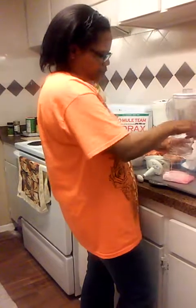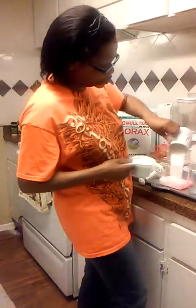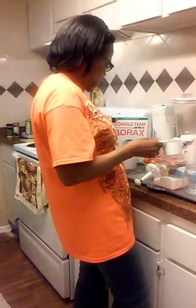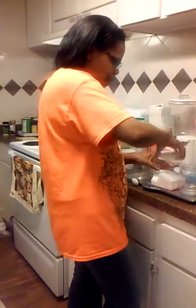I did not crush up all the soap — just a little bit. This is the rest of the washing soda — I'm just going to add that. I'm going to add all the borax, put the lid on, and just give it a good shake.